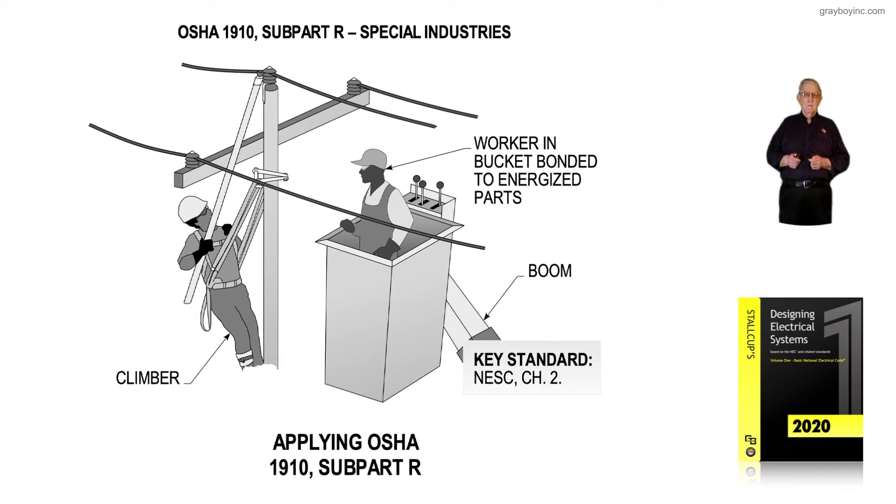It is prohibited to pass anything metal to a climber or to the person in the bucket truck. Under the new 1910.269 subpart R, a bucket truck is always used if possible. Climbers are only used now where a bucket truck does not have access.